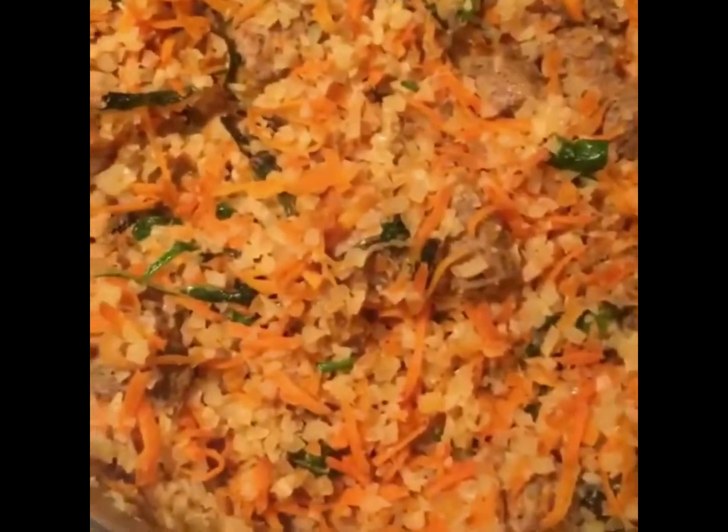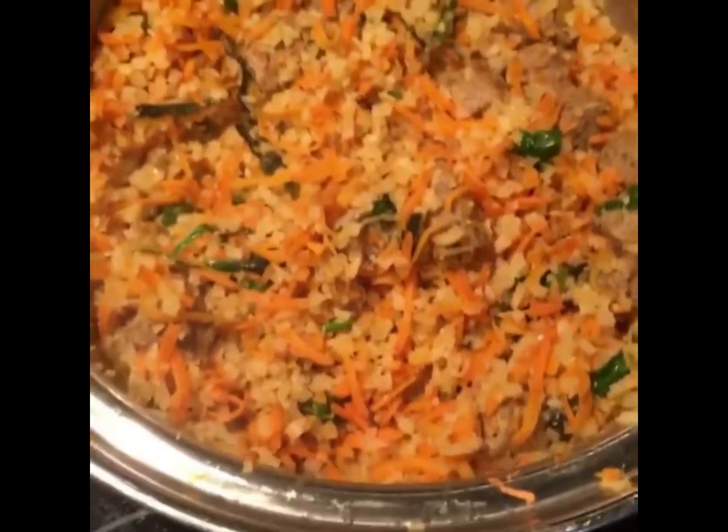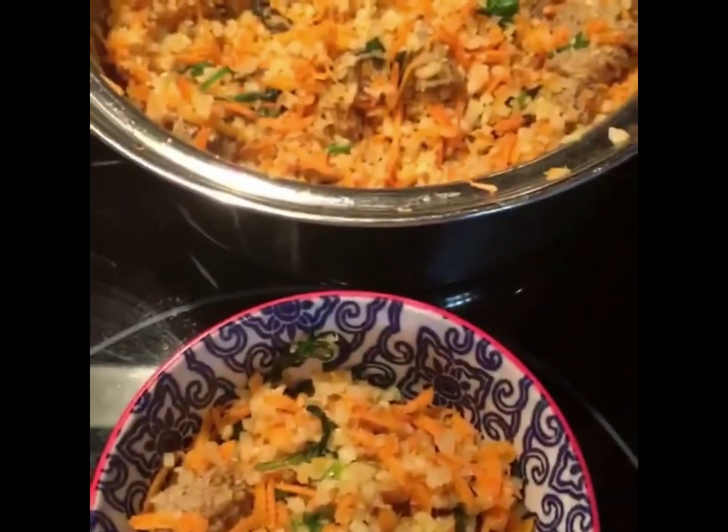Breakfast is served. The really nice thing about this is it makes a ton, so you've got breakfast or meals for the rest of the week. Just reheat over the stove or in the oven and you're good to go — the meal that keeps on giving.